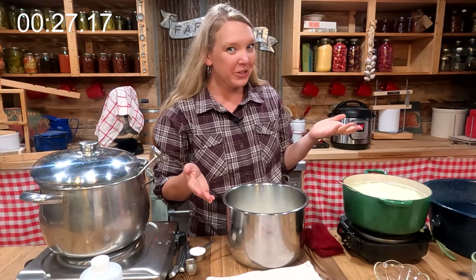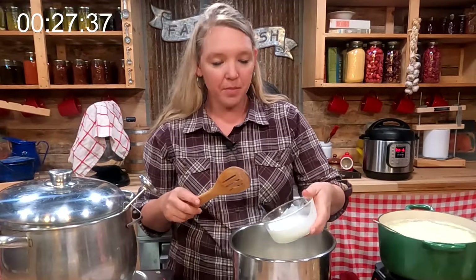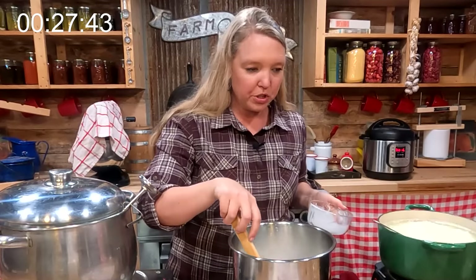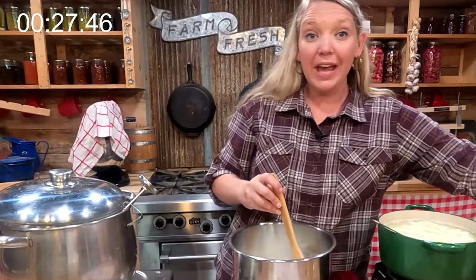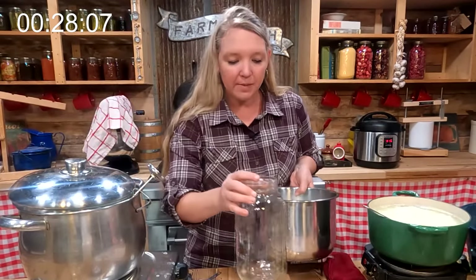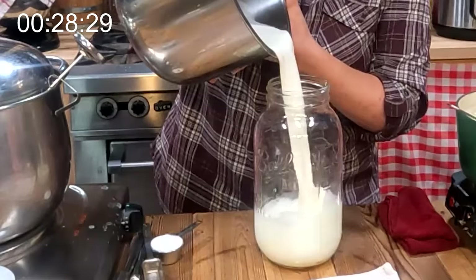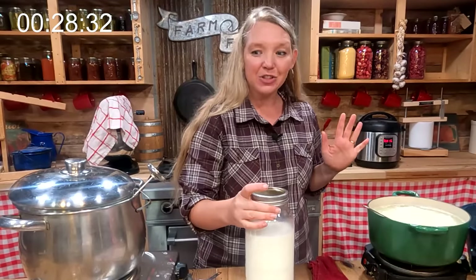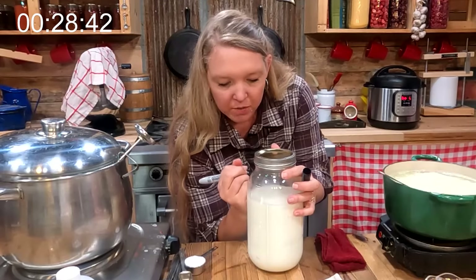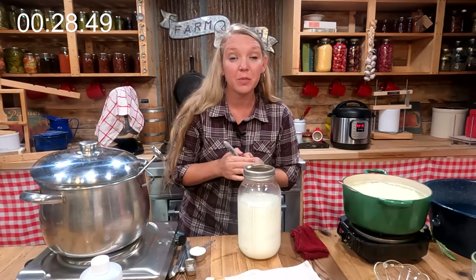The buttermilk starter culture is simply buttermilk — I have half a cup here and I'm just going to pour it right in and give it a super good stir. The great news about buttermilk and sour cream is that they culture at room temperature. So all I'm going to do is put a lid on this and let it sit out at warm room temperature all night. I'll pour it into a half gallon jar and make sure to label it — sour cream on top, buttermilk on the bottom. We are all done with the sour cream and buttermilk for today.